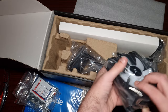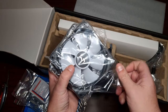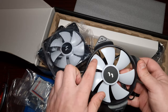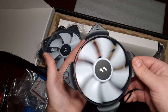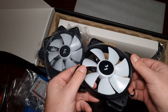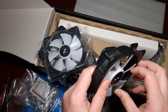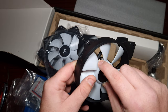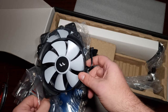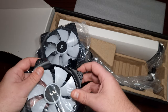Okay, so these are the Lumen fans from Fractal. I've never actually looked at a Fractal product before — what I will say is the fans look rather nice. They are RGB; you can see there are individual LEDs inside the fans, so that's good — it'll have individual illumination from the LEDs.